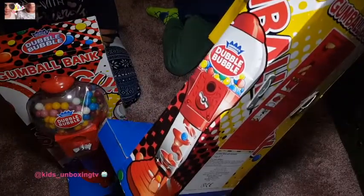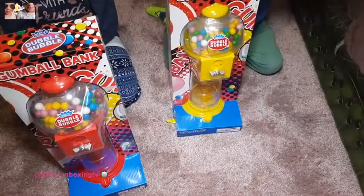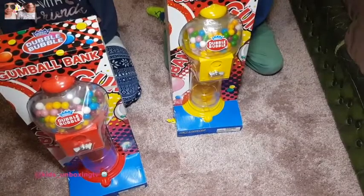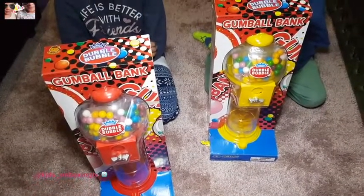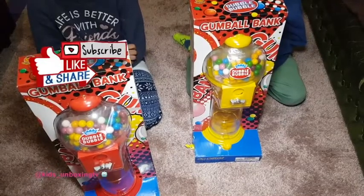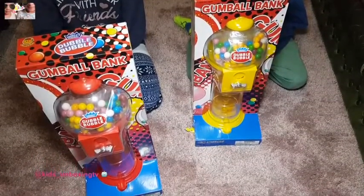You guys are a little bit quiet today. Are you ready to unbox? Yes, are you ready to unbox? Yes. All right, all right. Let's get down to business then. Start unboxing, let's go.